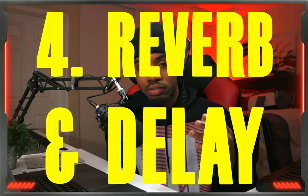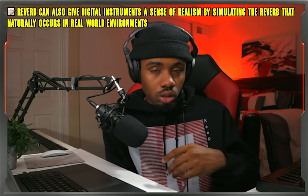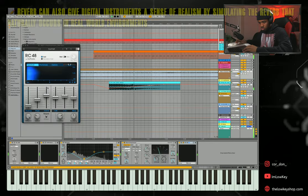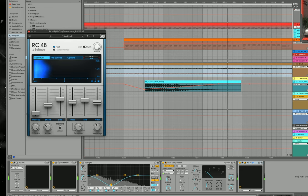Number four is going to be reverb and delay. Reverb is an easy way to spice up your mix a little bit because using it will create space and depth in certain sections of your mix. But you want to be careful because you could wash out your sounds if you use too much reverb. So make sure you find the right dry/wet ratio and decay time.